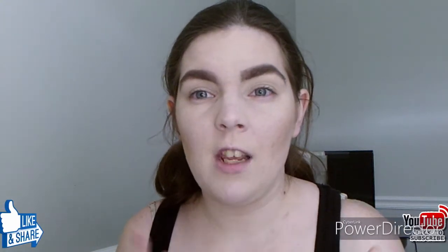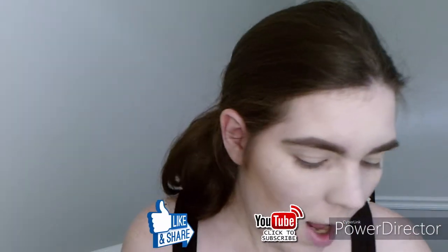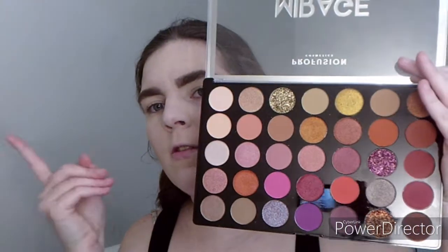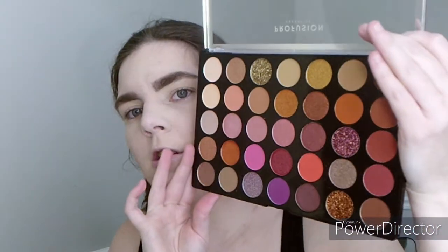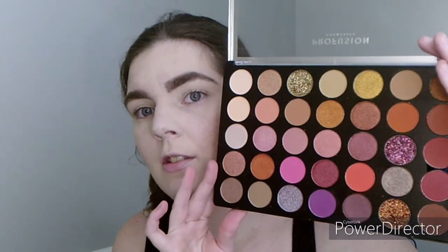Hey guys, welcome to my channel! If you're new here, welcome. Today is going to be a Valentine's Day video. I'm going to do my second look using the Mirage palette from Perfusion. I already did a first impression with this — I'll put it in the card for you to find. This is such a beautiful palette for $13, it's amazing.